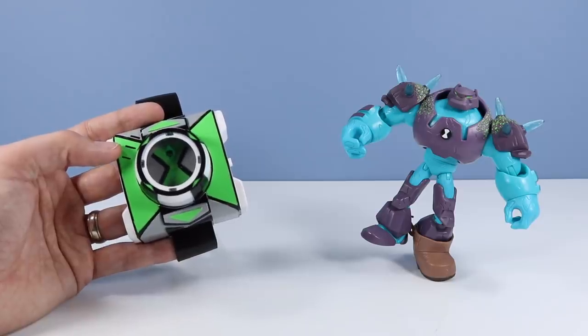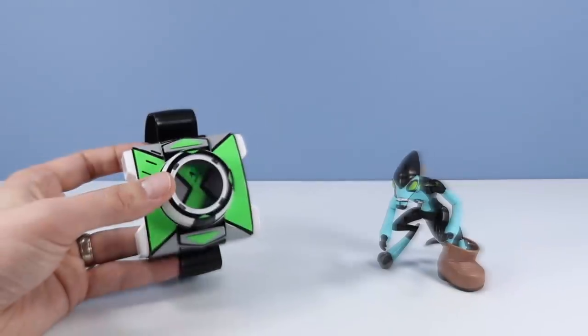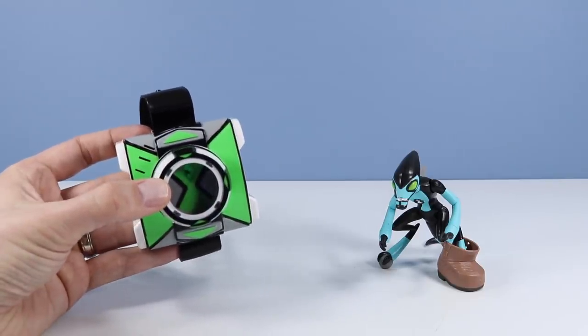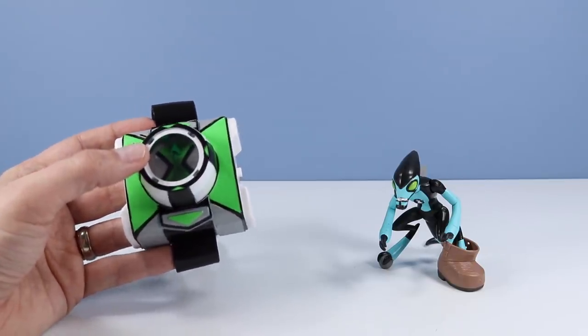Let's go clockwise and check out another alien. Here comes Accelerate! We have unleashed Accelerate. 'I'm fast and you're last. I'll be back in a blink — if I take my time, that is.' Lots of phrases to this. It's really impressive.